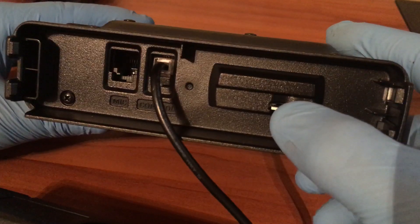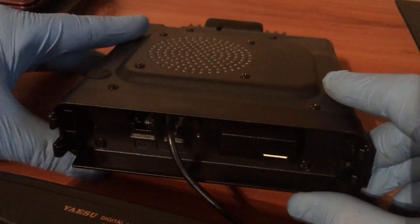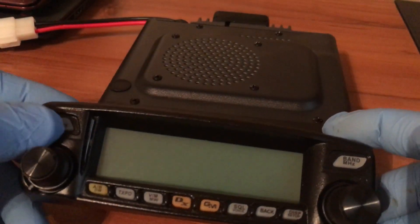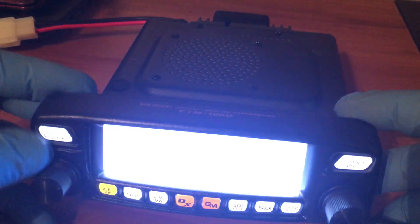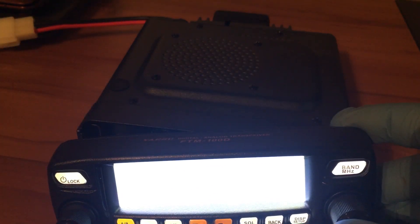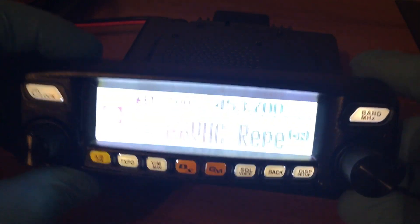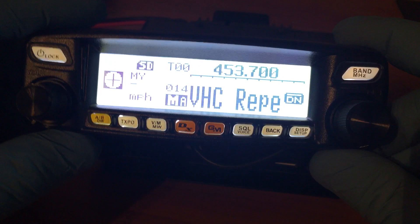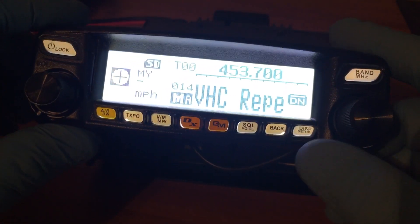You just put your SD card in there upside down until it clicks, then we're going to go ahead and turn on the radio. Once it comes on, you will see — once I get the camera situated — you've got your menu up and it says SD card.